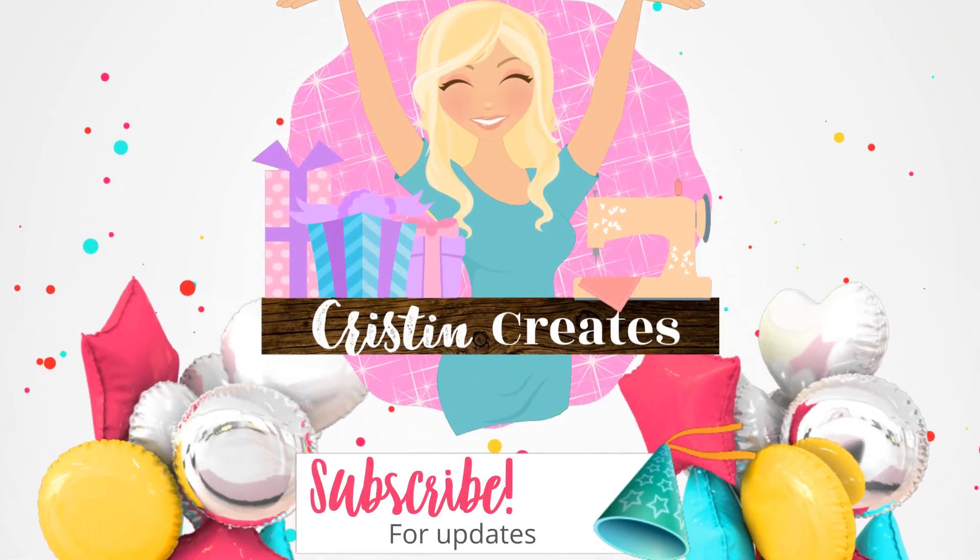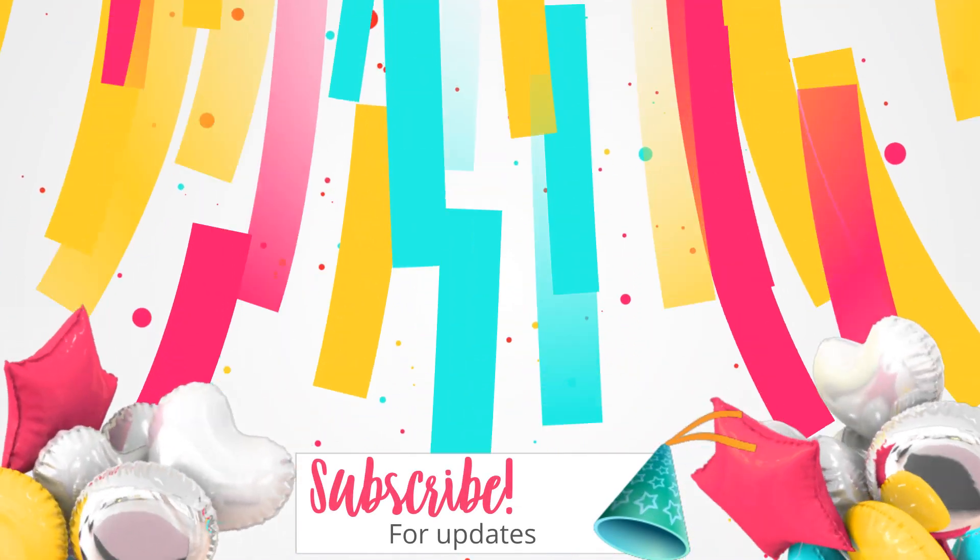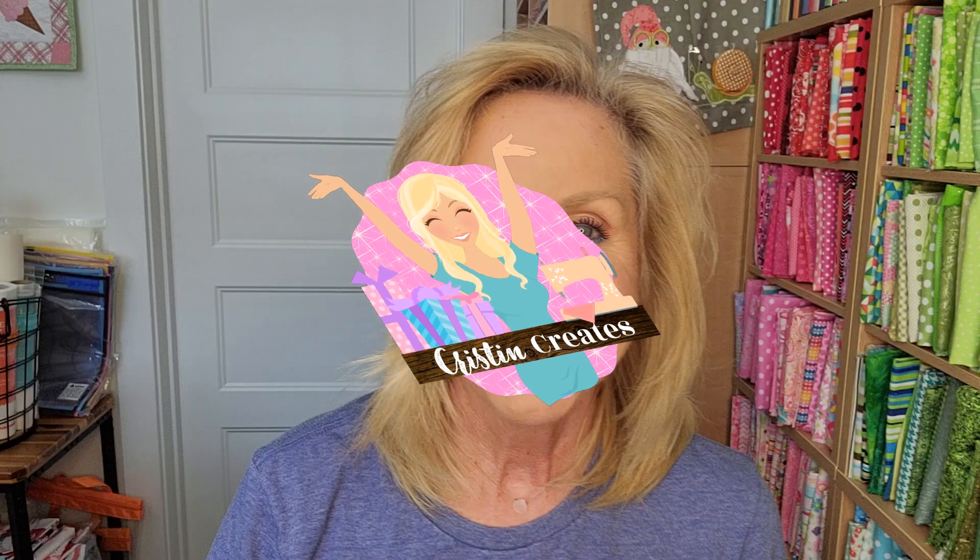Guess what? Oh my goodness, it is present day from our sponsor, My Girlfriend's Quilt Shop for our cuties. Let's check and see what we have. Hey everyone, Kristen Somm here and it is time to start our July cuties.